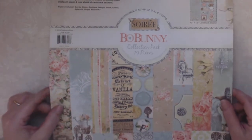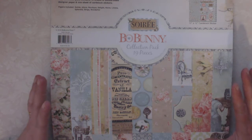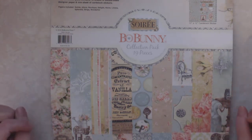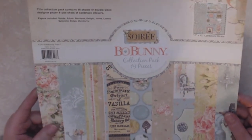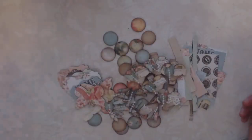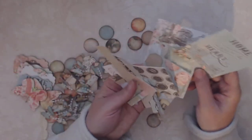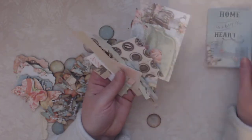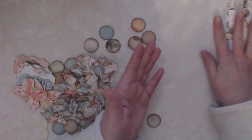I wanted to show you the paper pad that I had been using most during the Scrap Bin Saturday — this Bow Bunny, which I had a lot of scrap pieces. I only had a few full sheets left, so I wanted to use it up. I used what I had left of the Soiree from Bow Bunny. All I have left is this sticker sheet, which the stickers I can use pretty much on any other project, and then a few embellishment stickers. As far as the paper, this is all I had left — one journaling card and the last of the scraps. So that has pretty much killed that whole collection.